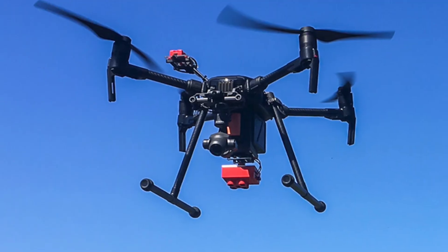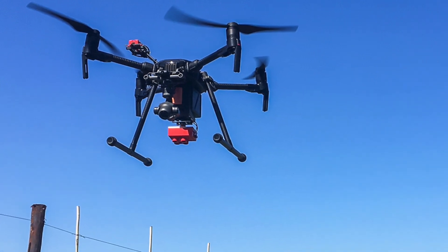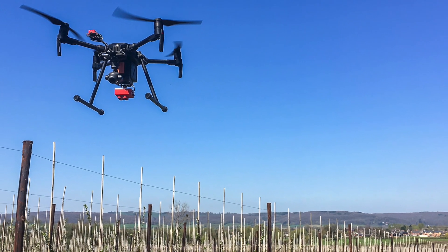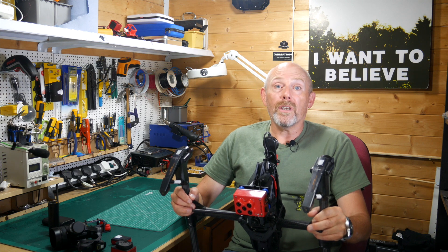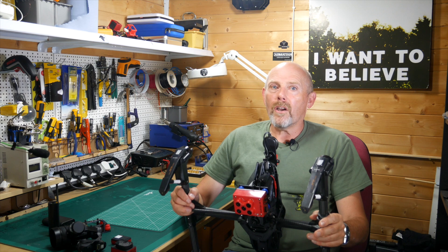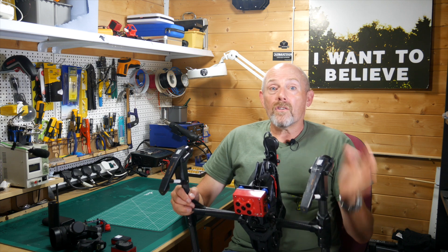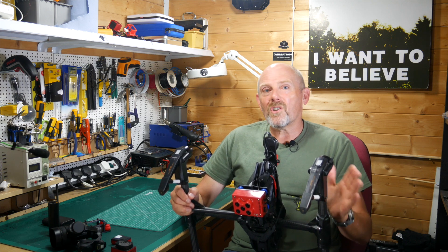An even better platform is the Matrice M210. This has got everything we need: great flight times, good in high winds and rain, it provides a suitable power outlet for the RedEdge, it's easy to rig, and it's compatible with DroneDeploy, Pix4D and everything else. Perfect — well, yes, but it's going to cost you at least eight or nine thousand pounds by the time you've got some extra batteries. A similar problem if you go for an Inspire 2 — not quite as much but it's still really expensive.